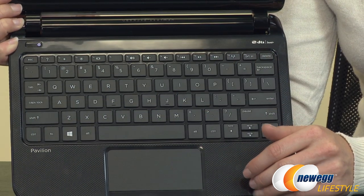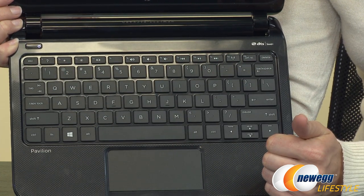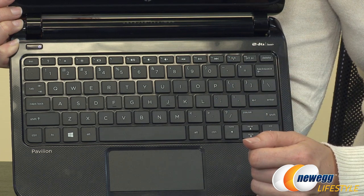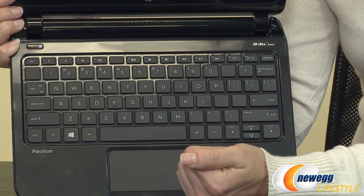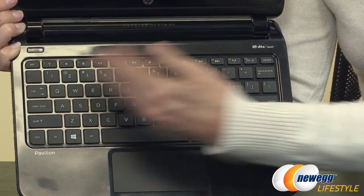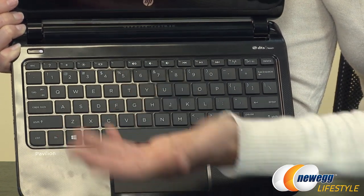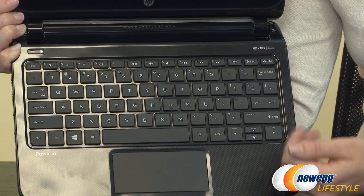Here's a quick look at the keyboard. We have across the top a nice variety of function keys. We have all of your media controls, as well as the ability to turn your Wi-Fi on and off, dim and brighten your screen, and also project to another monitor. You get a full QWERTY keyboard, and at the bottom we have your back-to-Windows button and some page up and page down features, which are handy.